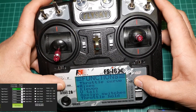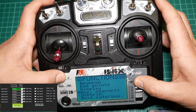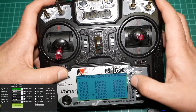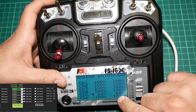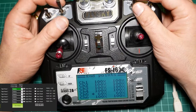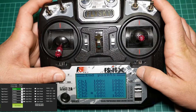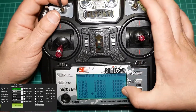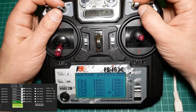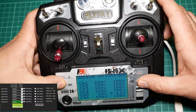Another step that you have to do is to adjust the end points of channel 5. As you can see I have 60 and 60 for both the low point and the end point. You can adjust the low point by doing up and down. And if you want to adjust the higher point, you have to put the two switches to the end position, and you can adjust it there.